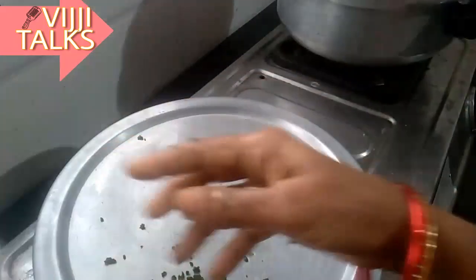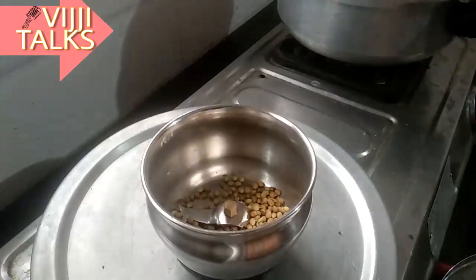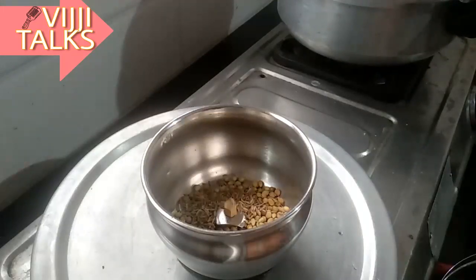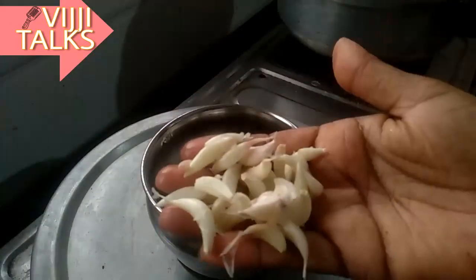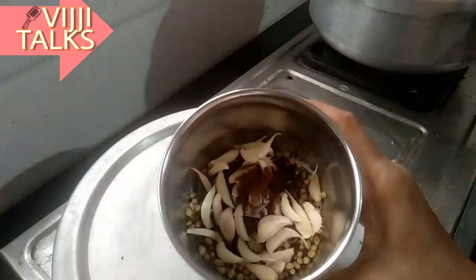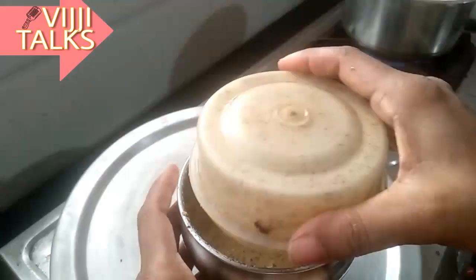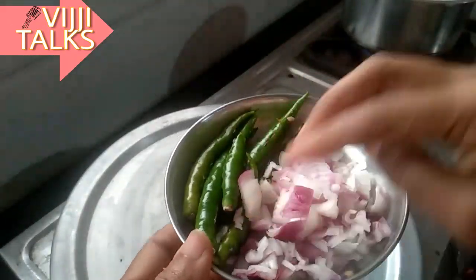1-2-3 minutes. We will prepare the masala. 1 teaspoon of salt, 1 teaspoon of garam masala powder. Now we will prepare the masala.